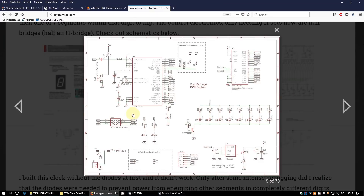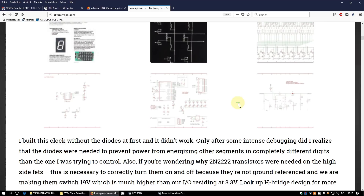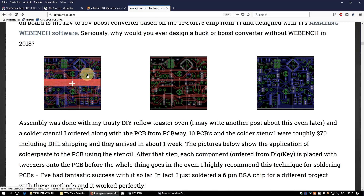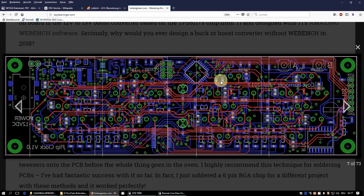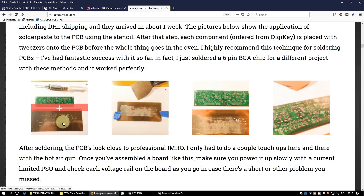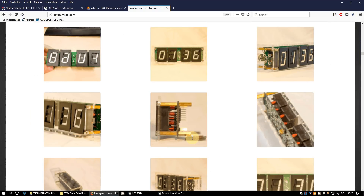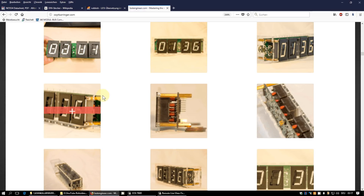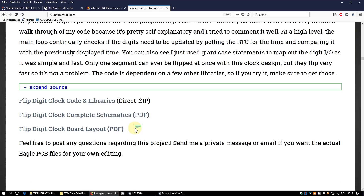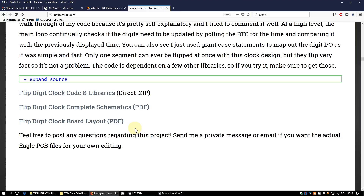The control is built around an ATmega328, just as in the original Arduino Uno. He describes everything: how he made the PCB, ordered it from PCBWay (where we also get our PCBs), laid out on a double-sided board. He also ordered a stencil to solder the board in his toaster oven. He describes how to automatically generate the files for the acrylic case and where to order them. He shares all his code and schematics for free use.